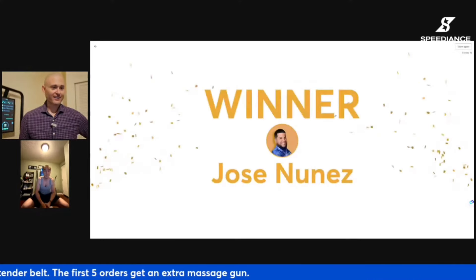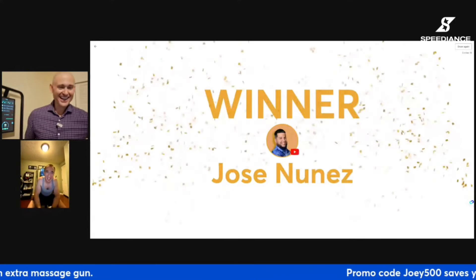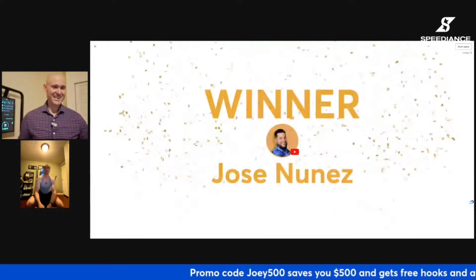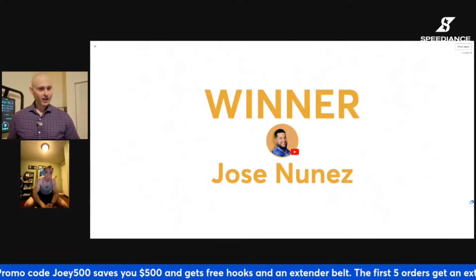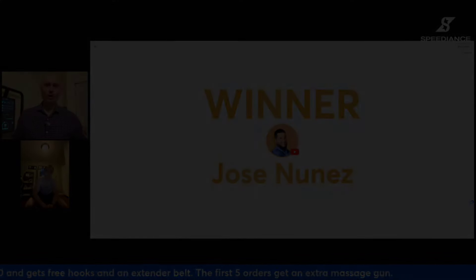Imagine if I won — that would be great. Jose, congratulations, bro! Congratulations, man. Was it Jose who said that Tonal left him broke? I don't remember if it was Jose, but if it was Jose — well, Jose, at least you won.